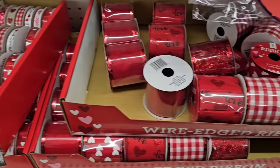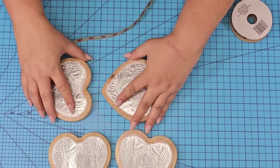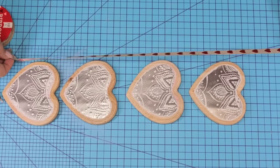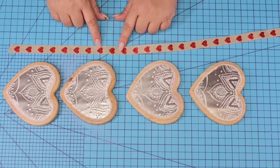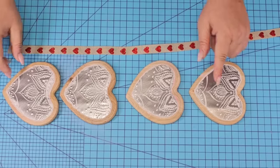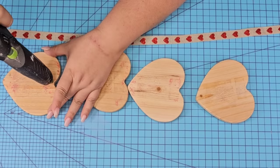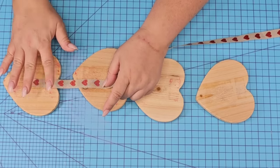We're going to take some Dollar Tree Valentine's Day ribbon. This one has a burlap style to it with little tiny red hearts — gorgeous. I'm going to line up all the hearts vertically and then cut off a piece of ribbon that I think is going to go well. Make sure that the hearts on the ribbon as well as the wooden hearts match the direction. Now we're going to hot glue the ribbon to the back of the hearts, leaving one inch in between each heart.